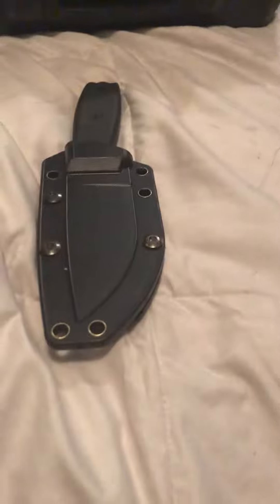You can carry it vertically, horizontally — anything you want to carry, you can. I did lose a screw on the sheath, though, so I've got to find that. But other than that, this knife is awesome.